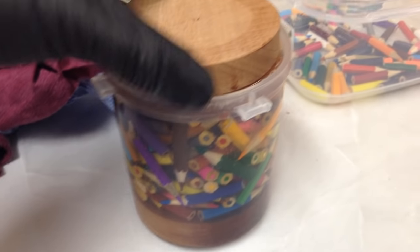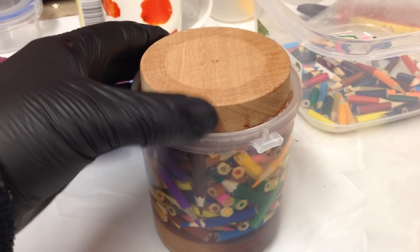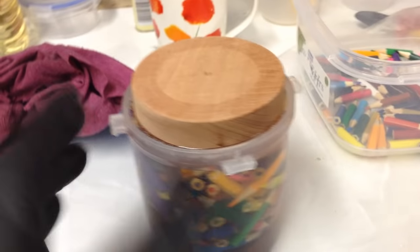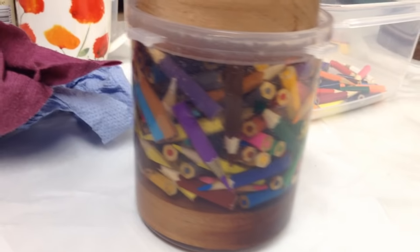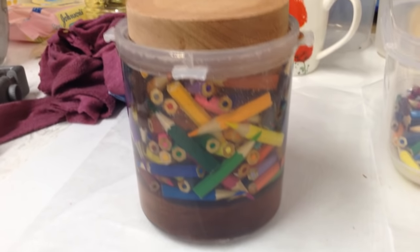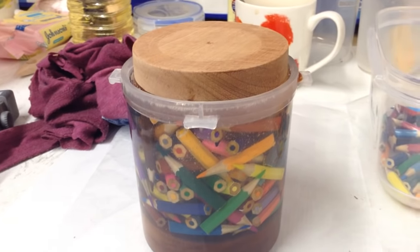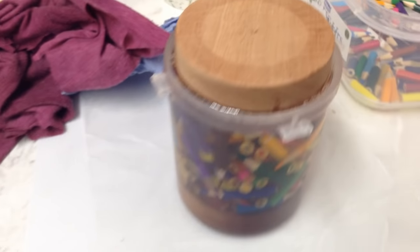Right, just pop that on there — that will be set into the resin as well. So that will make our lid and that will make our base. It looks quite nice; I think that's going to look really quite cool. We'll leave that to set in the pressure pot overnight and then bring it out when it's done.